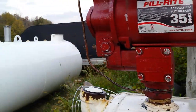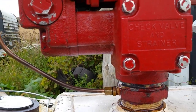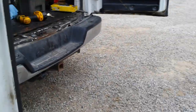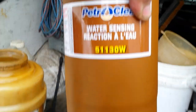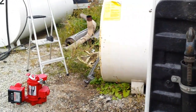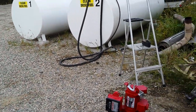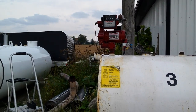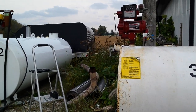So we went through a checklist. First things first, I checked the filter and it's a water-sensing filter. What that means is that along with particulate, it won't let water go by. So if there's any water in the fuel, it'll clog it up. This customer actually had a complaint saying it was pumping really, really slow.